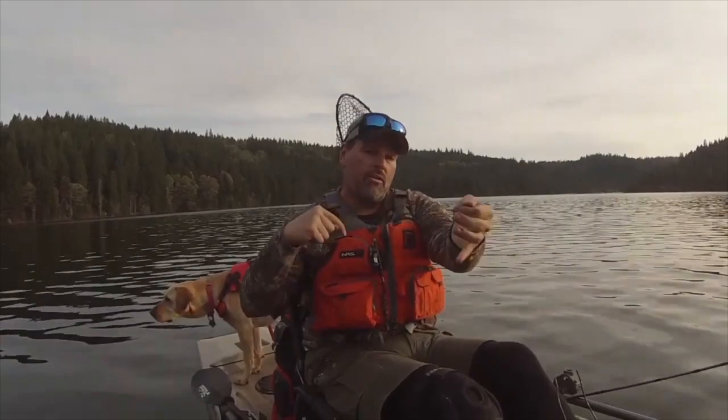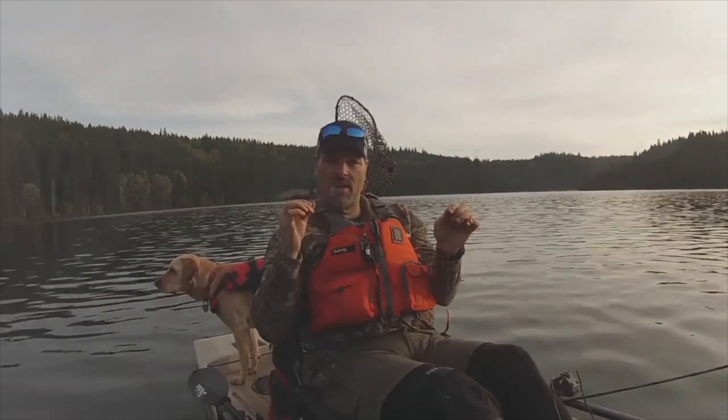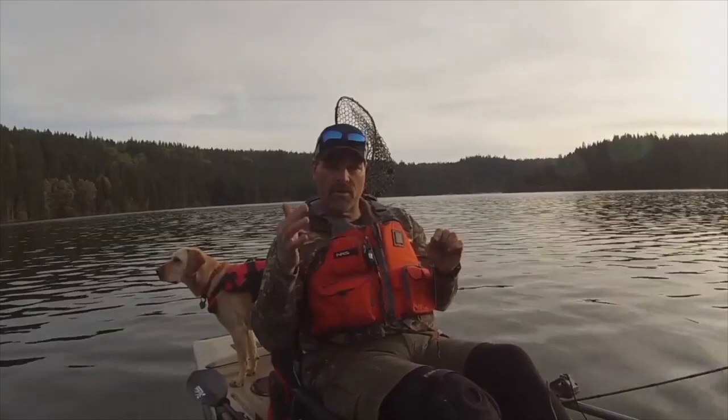That spinner is going to work — that's going to be dynamite. The worm's going to spin, the spinner's going to spin, it's going to put out lots of flash and vibration. When you troll a wedding ring spinner you get flash, color, and vibration, and if you tip them with worms you also have the taste of real bait. Let's get these in the water, get our speed up to about one and a half miles an hour, and see what happens.